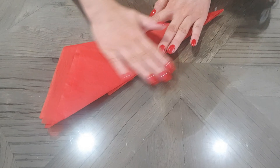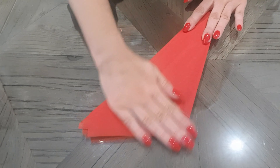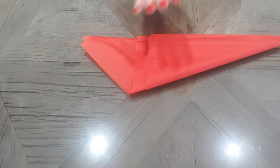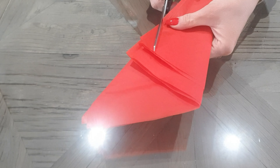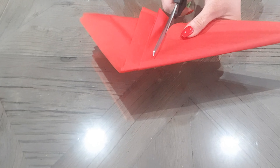Fold it again into a triangle. So as you can see now, that's what you have. So taking the top and a pair of scissors, you're going to cut around like so.